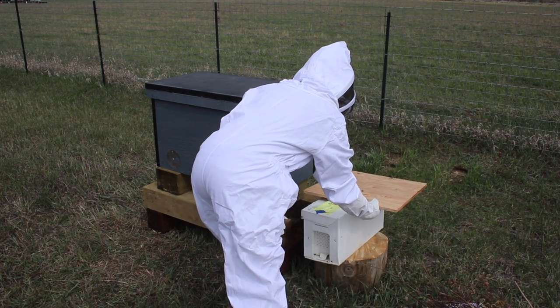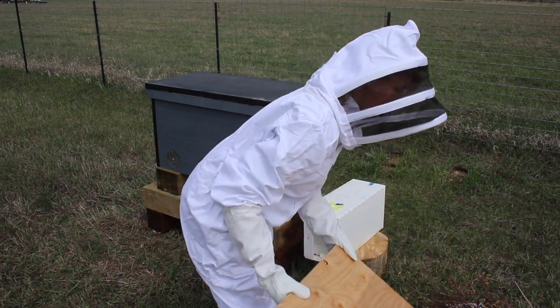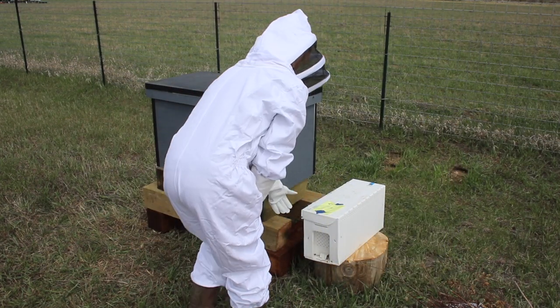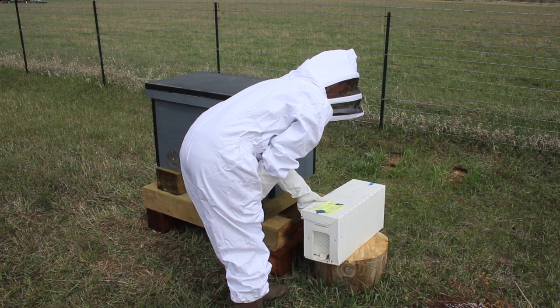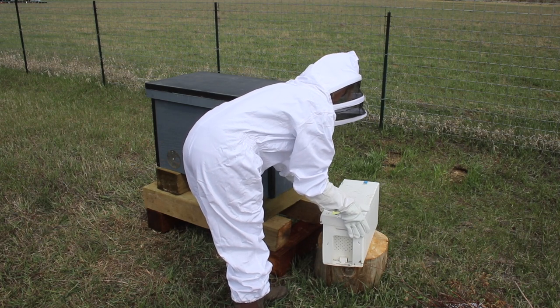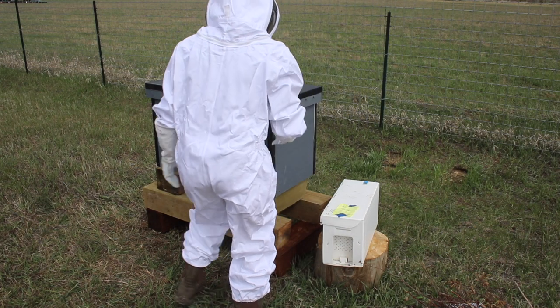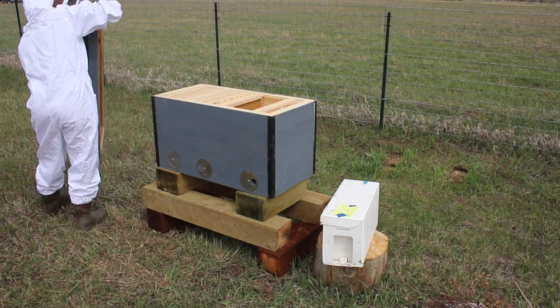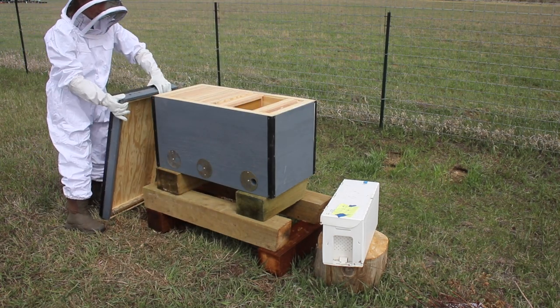So if you use a nucleus that is in a box and on frames that are the same size as the hive you're putting them into, this is super easy. You basically pick each one up carefully, set it inside your new hive, and you're done. Very easy. Of course, that's not what I'm doing.